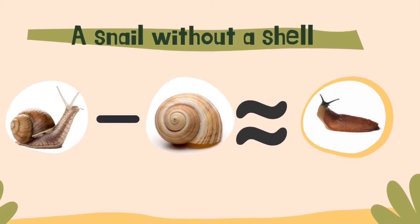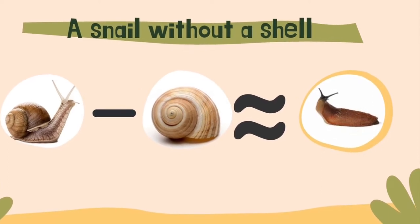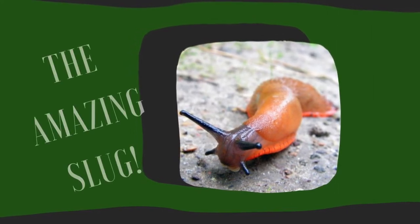There are freshwater slugs, sea slugs, and land slugs like the ones we usually run into, especially this time of year. Slugs have two sets of tentacles on their heads — one set for seeing and one set for smelling and tasting. They can retract their tentacles, that is pull them back inside their bodies if they sense danger. They breathe through a hole on the side of their head.